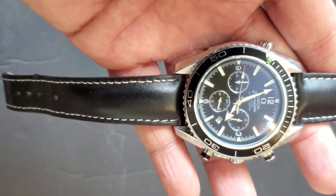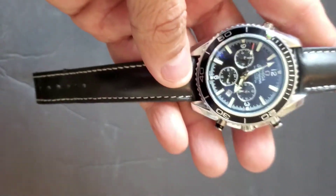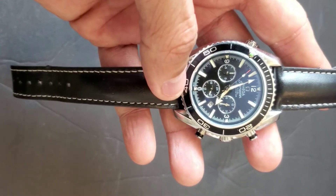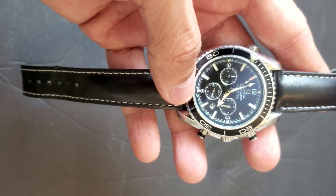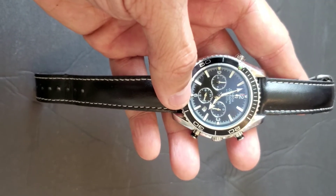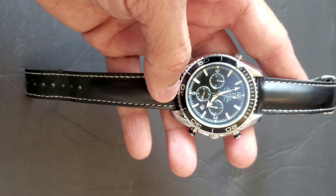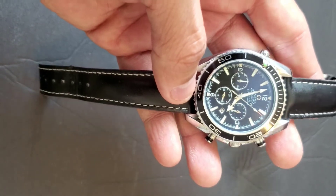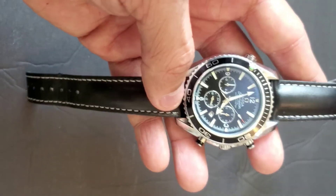It looks very decent — you can pair it with formal clothing, a suit, or whatever. But I'm not saying you can't wear it outside for parties, outings, or picnics. It definitely looks awesome whether you're dressed casually or formally; it's going to stand out.